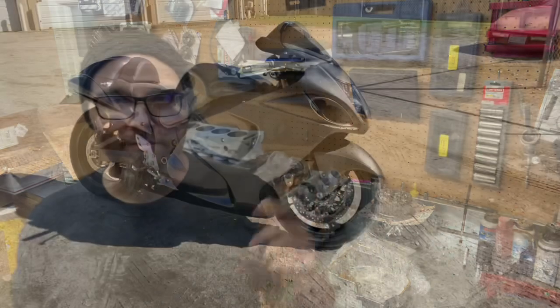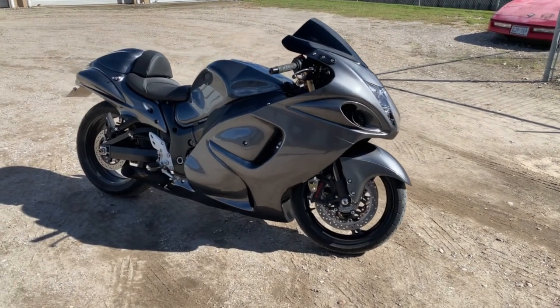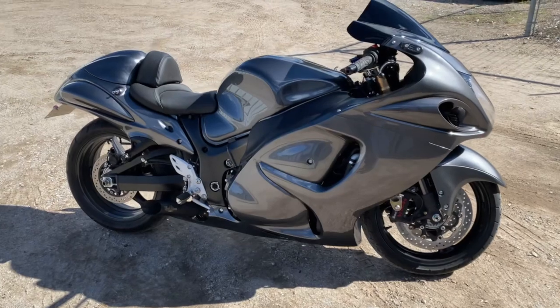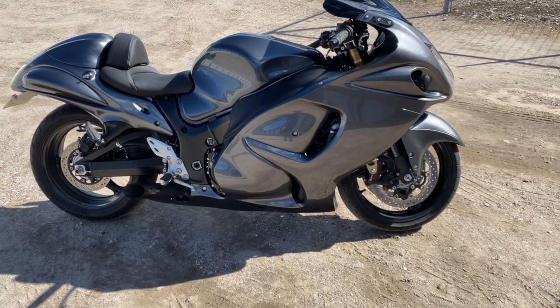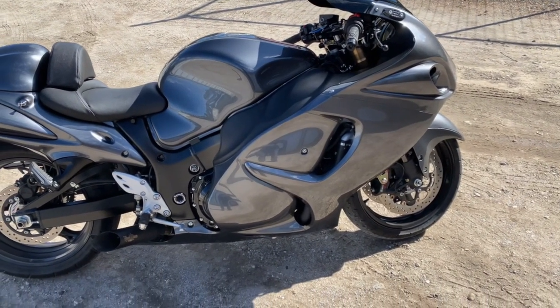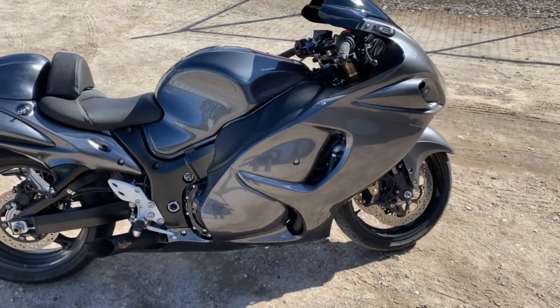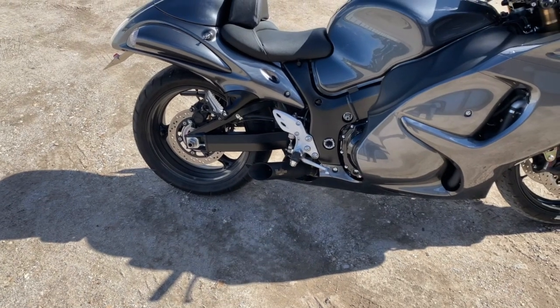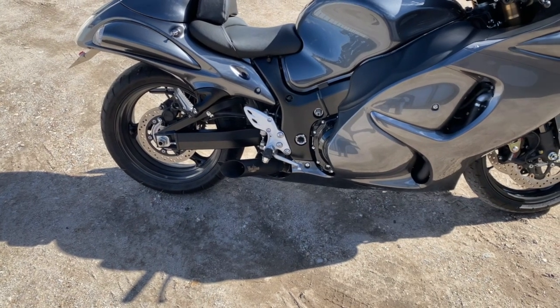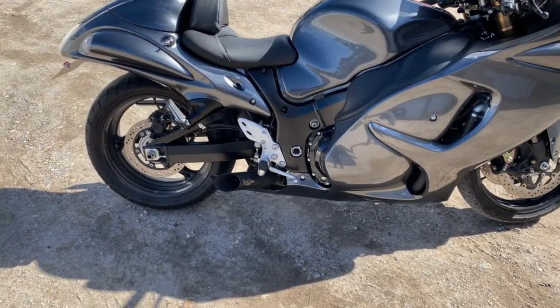Let's go outside real quick and I'll show you guys the bike — the virgin bike we get to tear apart to build this monster. So this is what we're working with here, guys. This is the sacrificial lamb, if you want to call it that. This is a brand new 2020 Hayabusa. The owner bought it with the intentions of sending it to me to do a crazy build with it. He put the slip-on Voodoo exhaust on there — would not recommend, they sound terrible, like a Mack truck.